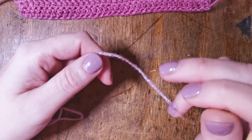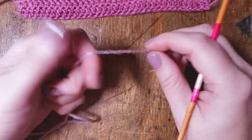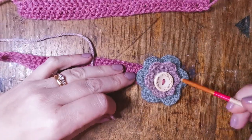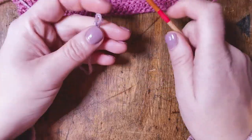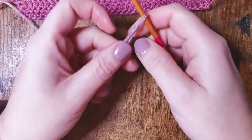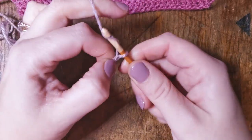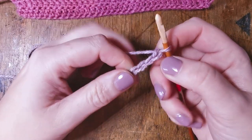Step three is where it gets a little bit more complicated and we're going to go really slowly. We're going to start with our next colour of wool. The bit we are doing now is going to be the inner part of the flower, so whichever colour you want for that inner bit, that's what you need to be working with now. I'm working with lilac to match the original. We're going to chain four as a starting point — one, two, three, four.